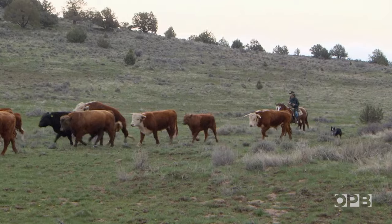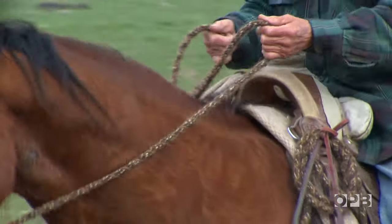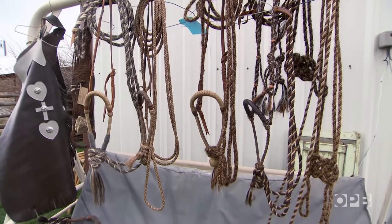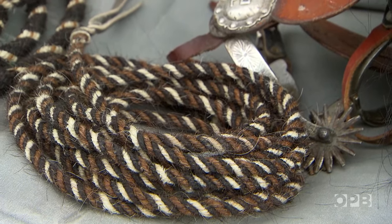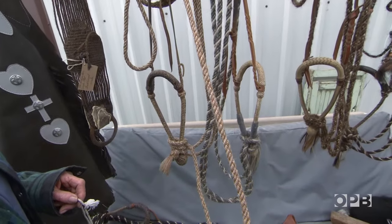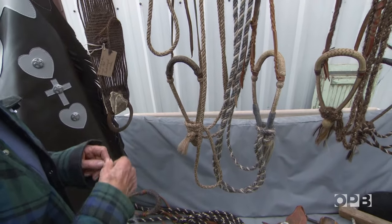The feel of a McCarty matters a lot to anyone who spends all day in the saddle, and style matters too. Frankie sticks to simple patterns and colors in use in the Jordan Valley as far back as the 1850s. That one? Can be over a hundred years old. It's a terrific shape, but we've used that rope a lot.